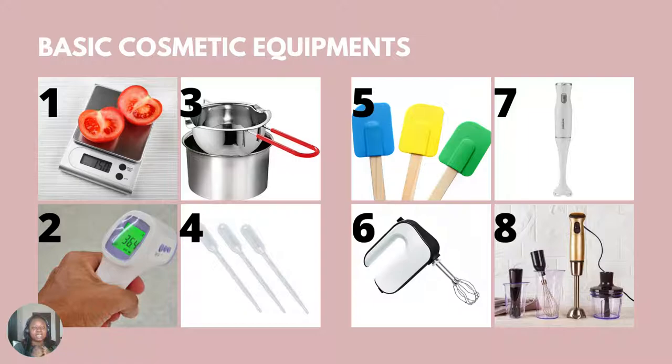First on our list is a precise scale. Note I said a precise scale — you want a scale that can measure from 0.01 and above. This is because as a beginner, you'll be making products in small batches and sometimes the weight of an ingredient in your formulation might be 0.02 or 0.03. Since you need to measure to the T, it makes sense that you get a precise scale.